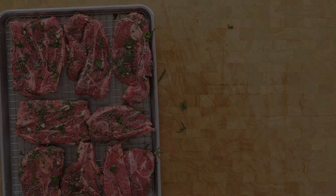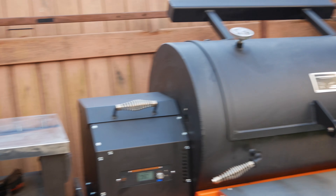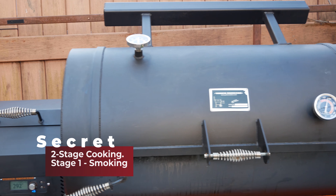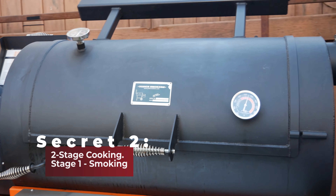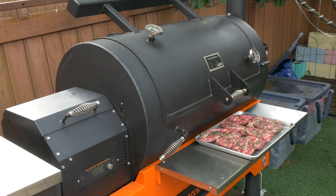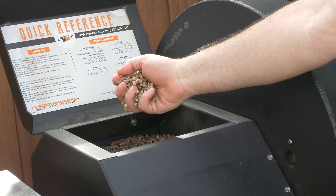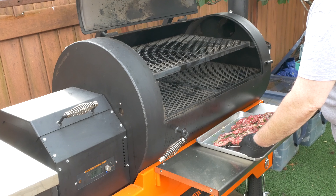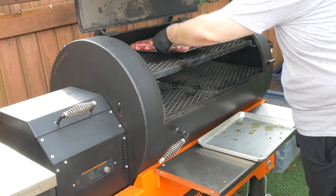Let's get them outside where we can get some smoke on them. Here's the second secret: cooking these low and slow like we would a whole lamb shoulder won't be enough to get them tender — they're too thin. So we'll use a two-stage cooking process. This first step is a hot and fast smoke. This is Yoda, our Yoder YS 1500 pellet grill. He's running at 325 degrees Fahrenheit, burning hickory pellets that will add a little flavor to the lamb that will really go well with this recipe. I'll put our lamb chops on the top rack and let them take on a little smoke.